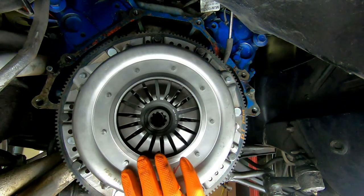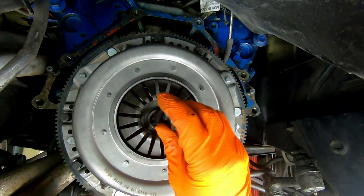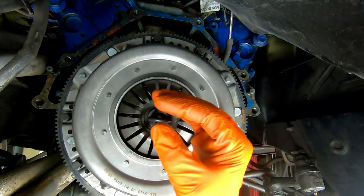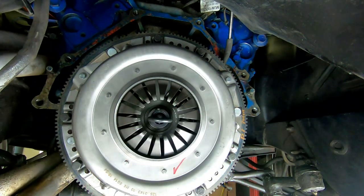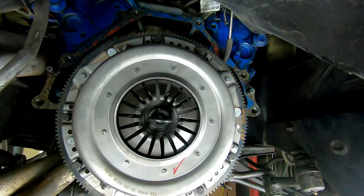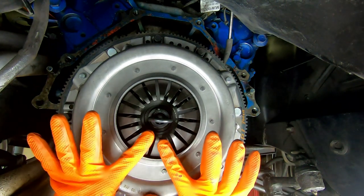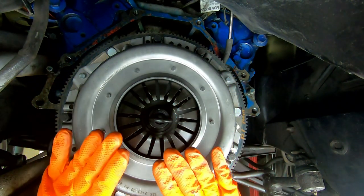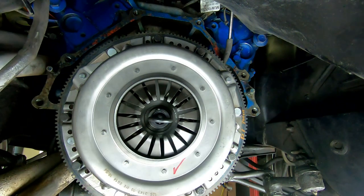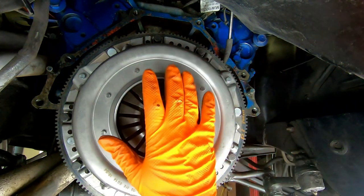Once you have all your bolts started, you can then insert your alignment tool — that's going to align it to the pilot bearing so your input shaft of the transmission doesn't have any problems. Then tighten these in a crisscross sequence and get them torqued. You're going to notice the springs on your clutch are going to compress as we tighten — essentially it's clamping the disc in between the pressure plate and the flywheel, and that's what transfers your power from your engine to your transmission.